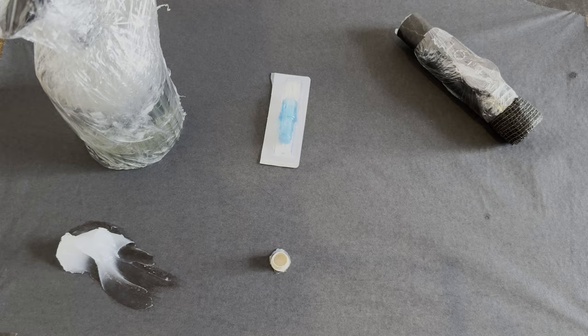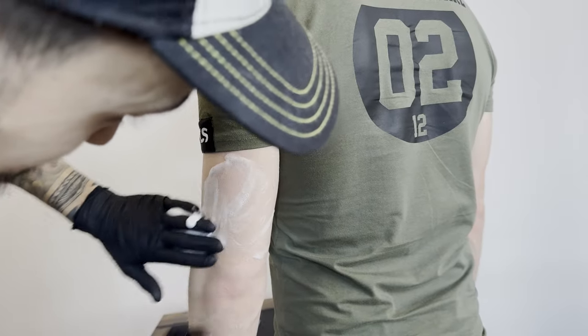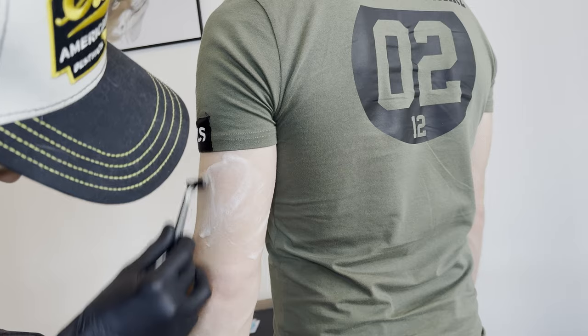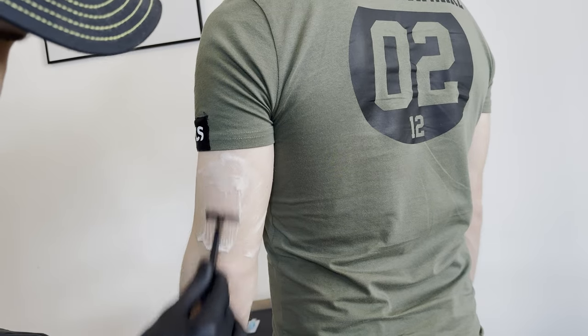This is my workspace for this piece. I use a thermal printer to create the stencil because it's faster, but you can also do it by hand. To prevent skin irritation during shaving, I apply a cleansing solution similar to shaving cream, then I shave the entire area where the tattoo will be.